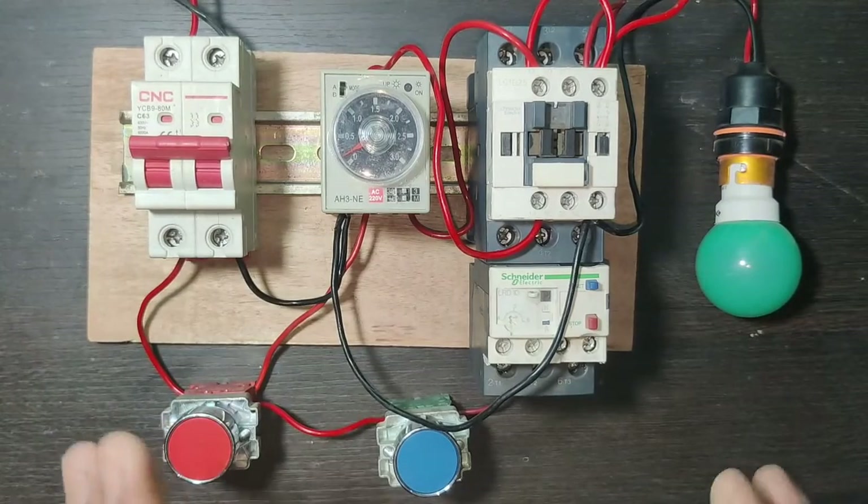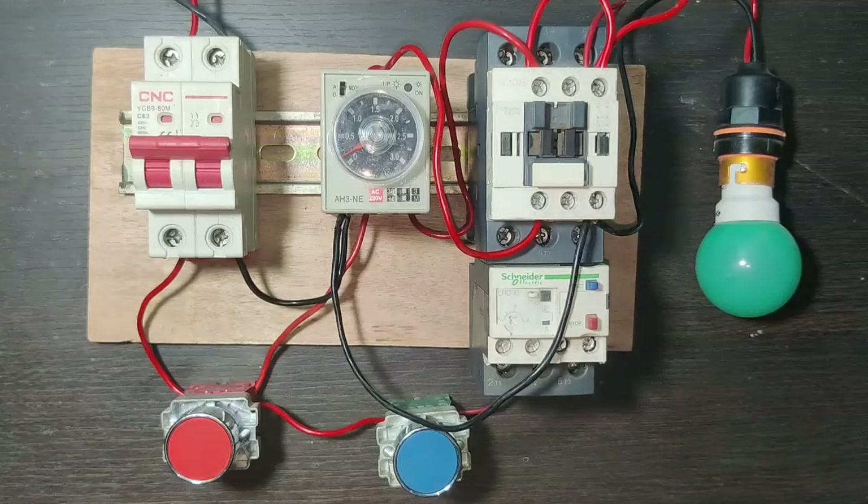The concept is clear — how to auto cut off a motor starter with a timer. When the timer timing is complete, the motor starter will stop automatically and we don't need to stop it manually. If you like this video please press the like button. If you have any query please ask in the comments box. Thanks for watching.